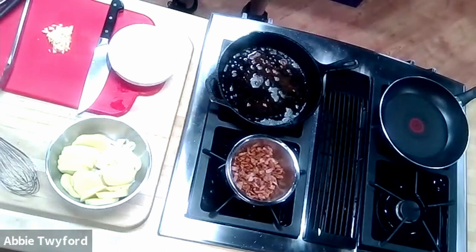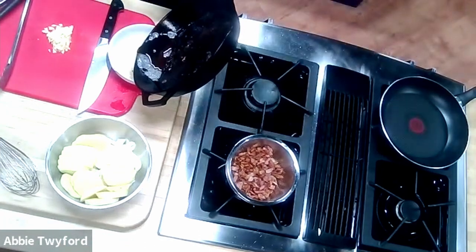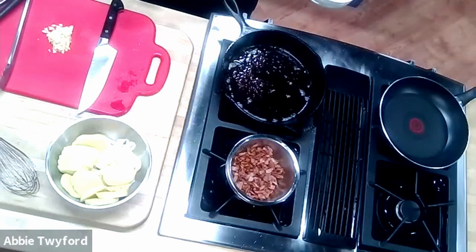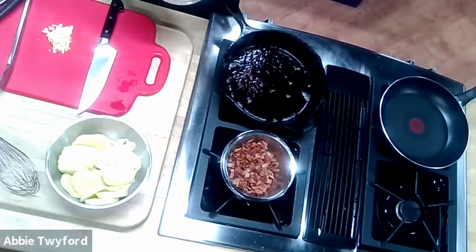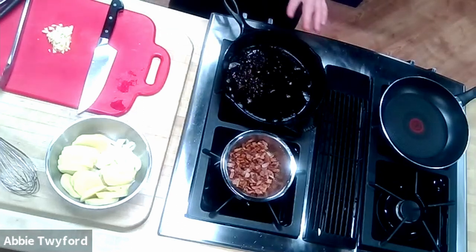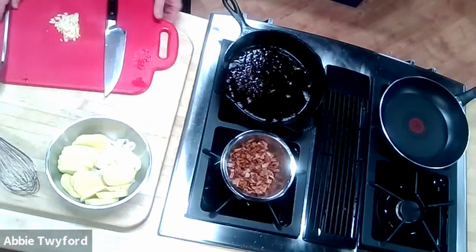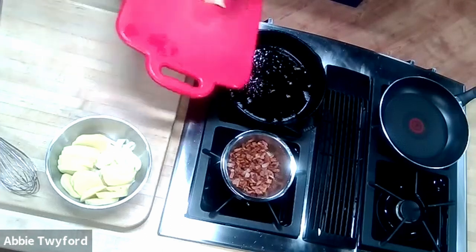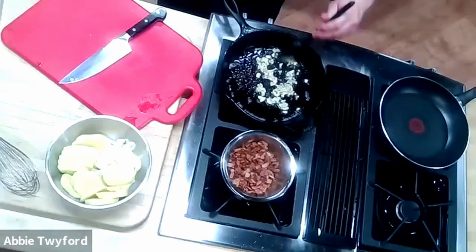I'm going to strain off most of the fat from the pan — we only need a few tablespoons — and then get our garlic down in the pan first. When sautéing, garlic should go in before onions, peppers, carrots, or celery. If garlic doesn't get to sauté in some fat before it comes into contact with other moist ingredients, it doesn't lose its bitterness. You want to blanch or slightly golden your garlic in the fat first.